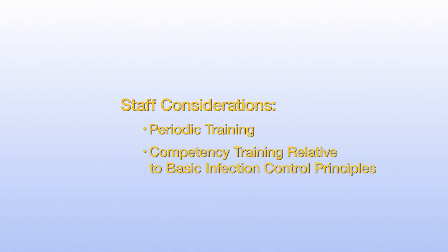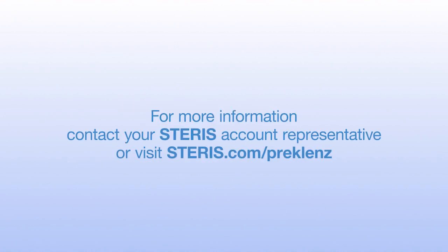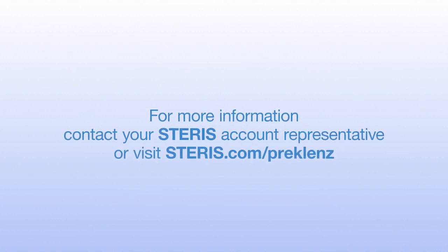In addition, the staff transporting the contaminated items needs to receive periodic education and training, as well as have a process in place to assure competency on basic infection control principles, including the use of a spill kit and proper PPE. For more information, contact your STERIS representative or visit STERIS.com/pre-cleanse.